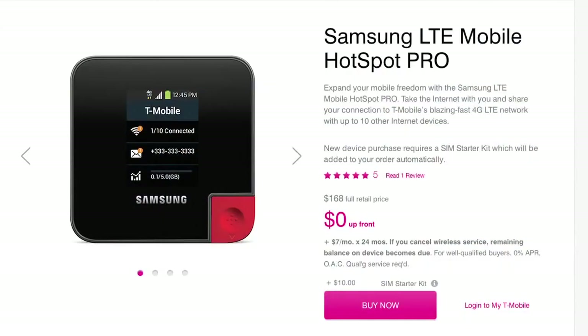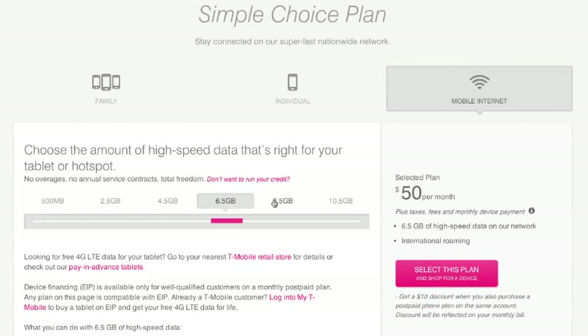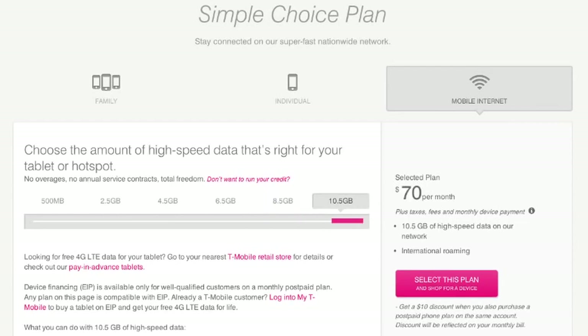It's selling for $168 on T-Mobile's website, but they also give you the option to pay it off over 24 months. They have plans ranging from 500 megs of data for $20 a month all the way up to 10.5 gigs for $70 a month. The hotspot can connect up to 10 devices over WiFi and it can be tethered via USB to your computer.